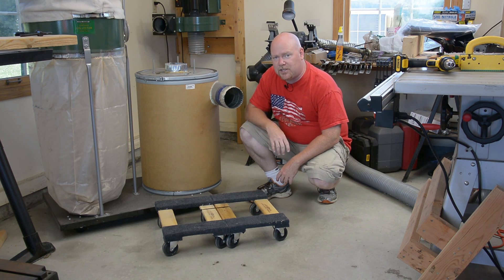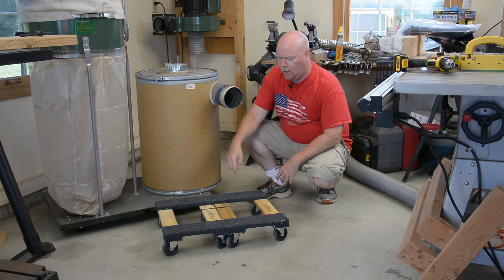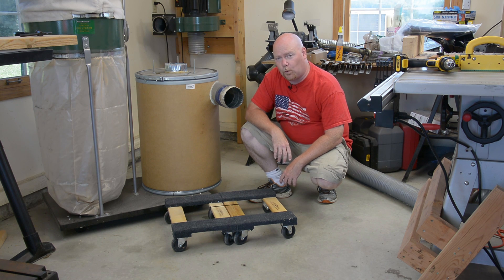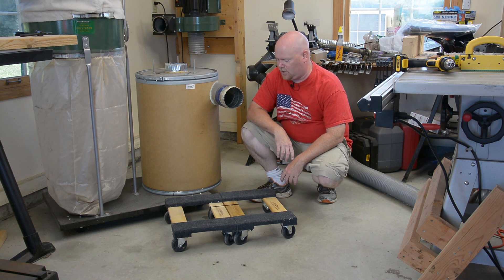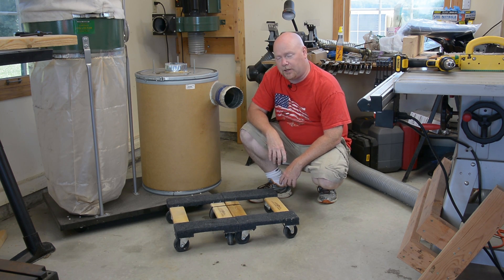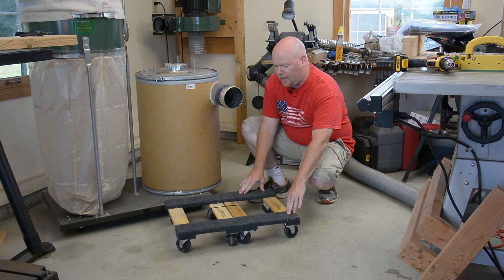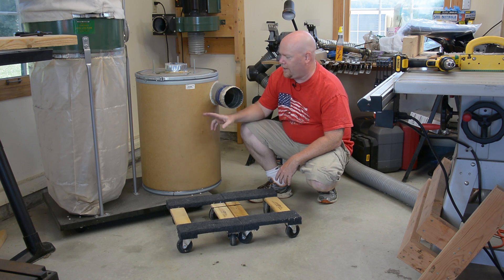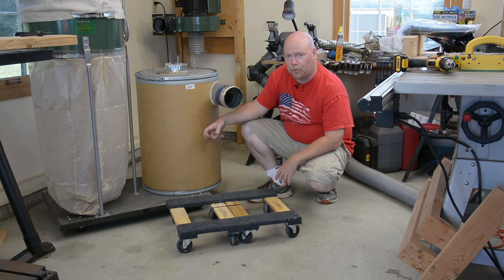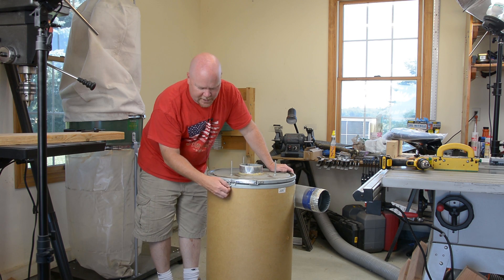Here's step one of the improvement process. I'm going to move the barrel from sitting on the cart with the filter onto these furniture dollies. These are yet another Harbor Freight special — a whopping $4 each if you get them on sale. I have two of them wire-tied together. Wire ties aren't the answer to all of humanity's problems — I don't know what is. These are going to provide better wheels for moving this thing around. When it gets full it can get heavy, and they're going to much better support the perimeter of this container.